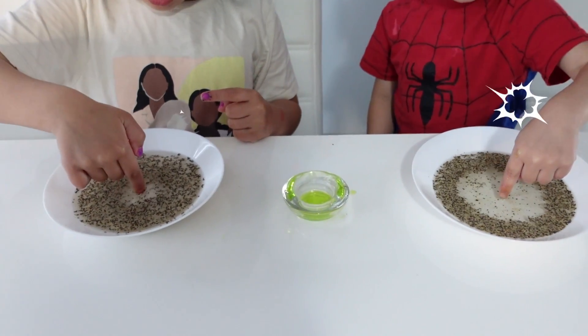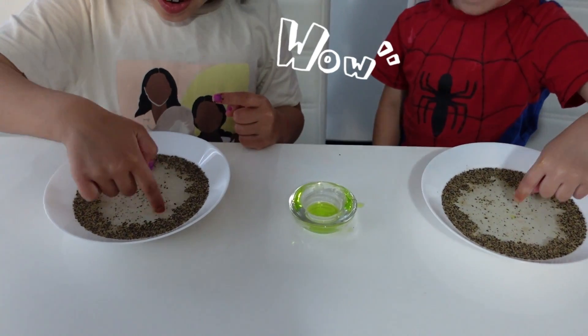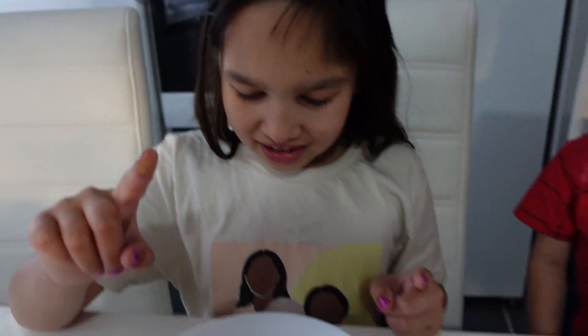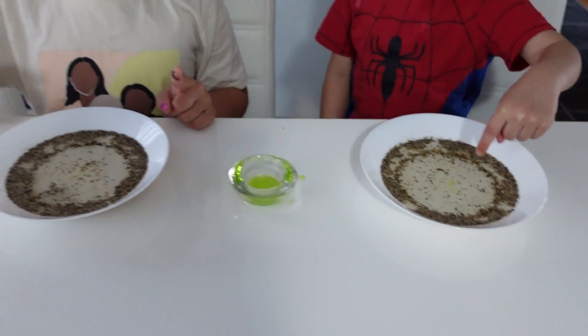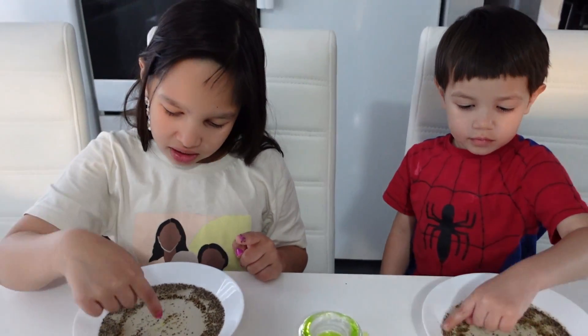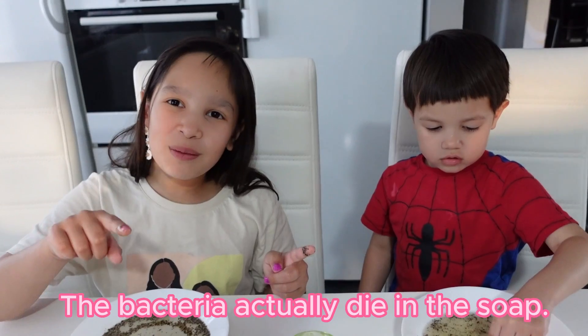One, two, three, go. Whoa! What happens? It's making air. Look — it's amazing. It's making the peppers go away. So, the dirt is kind of scared of the soap. And that's why it's very important for you to wash your hands with soap. The bacteria actually dies with soap.